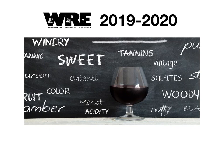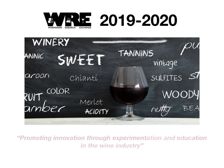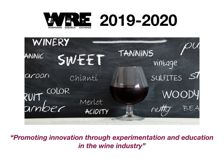Hi, my name is Joy Ting and I'm the Research Enologist and Extension Coordinator for the Winemakers Research Exchange. It is my pleasure to welcome you to the 2019-2020 season of the WRE. This video and the email that came with it is the official call for proposals for experiments for this season.